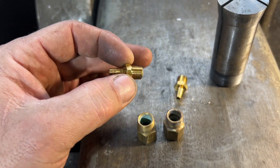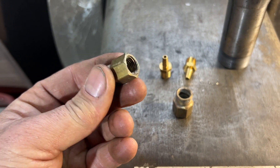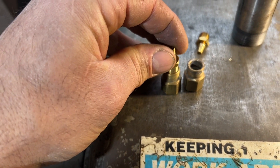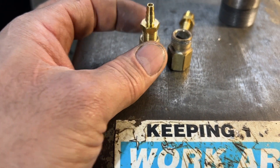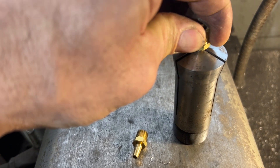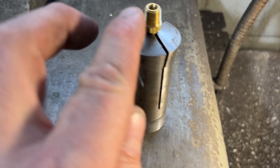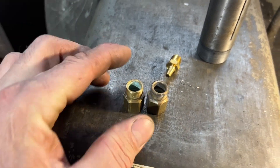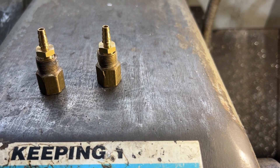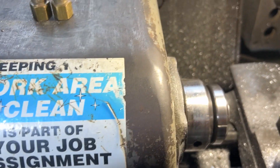I found these little eighth-inch NPT by eighth-inch barbed fittings, and I found two of these — they're quarter-inch NPT female on one side and compression fitting threads on the other. I could just braze them together as they are, but instead I'm going to mount this in the lathe. I have a little collar here — it fits pretty good, actually a 7/32nds collet. I'll take a skim cut on the threads, press it in, and solder it together. I got this one seated down — this next one I just need to give it a little tap.